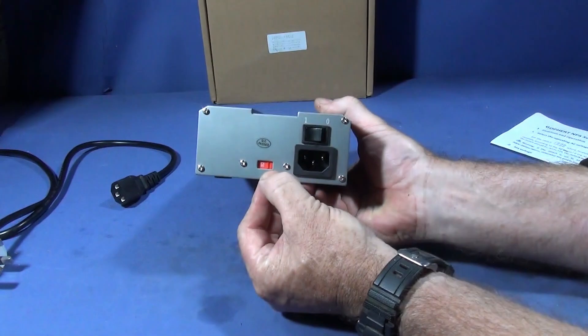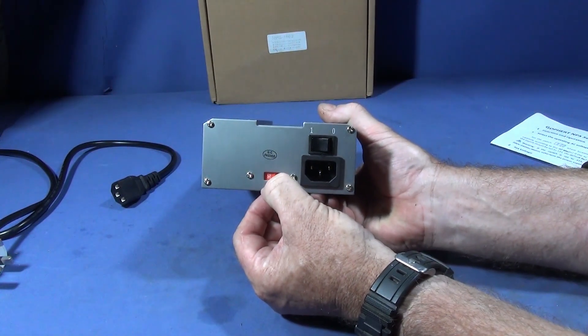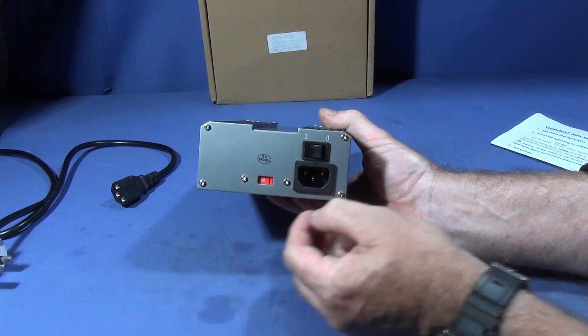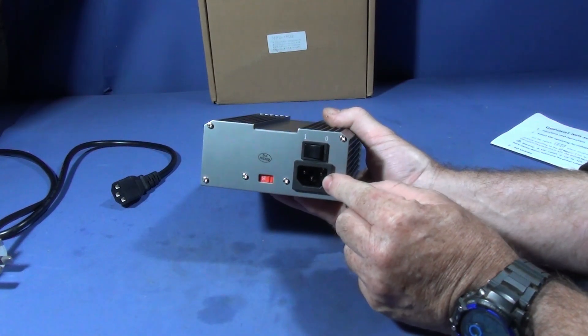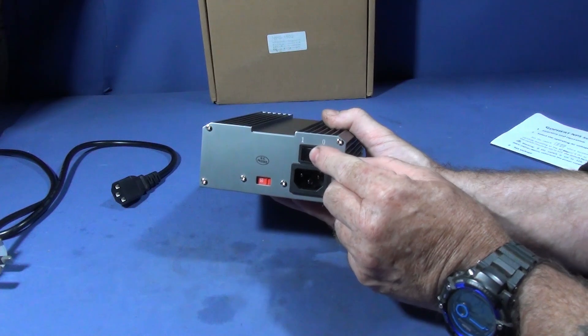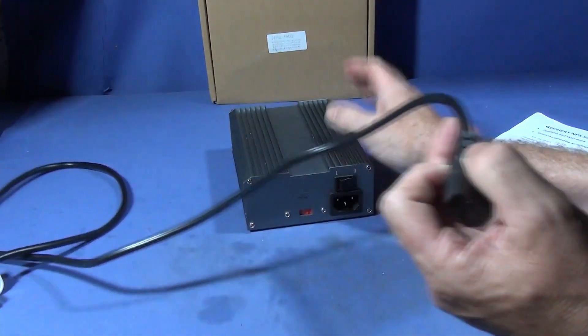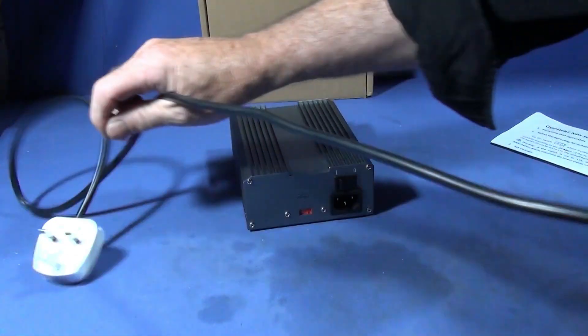On the back you have a 230 volts or 115 volts slider switch, you have the three-pin plug input and an on/off switch. The cable that comes with it is a nice soft cable and it's over a meter long.